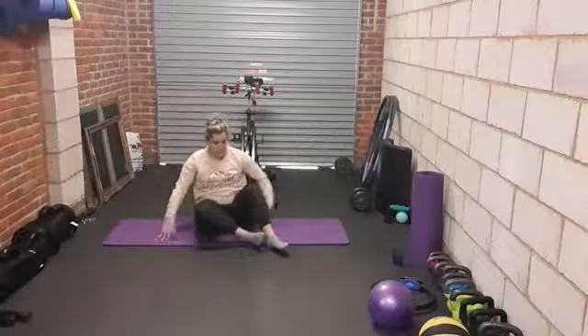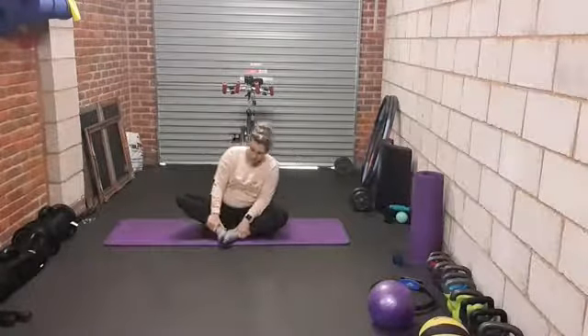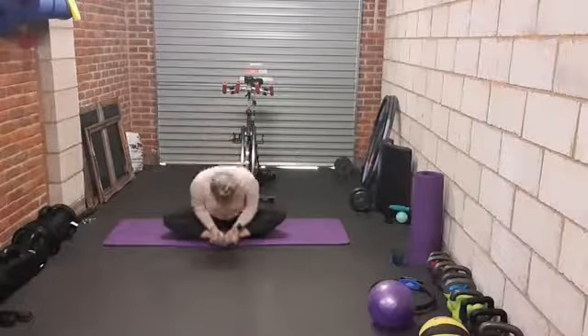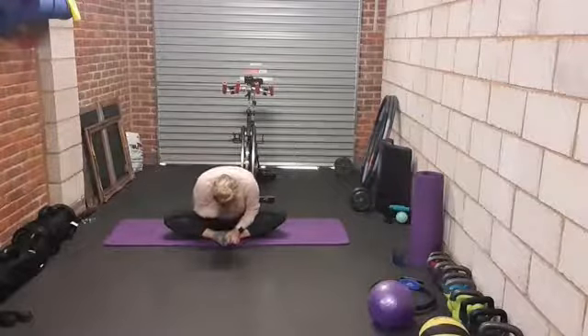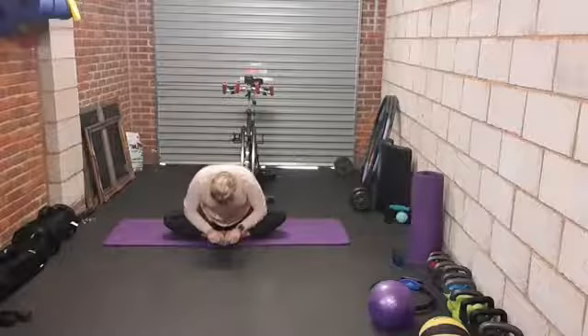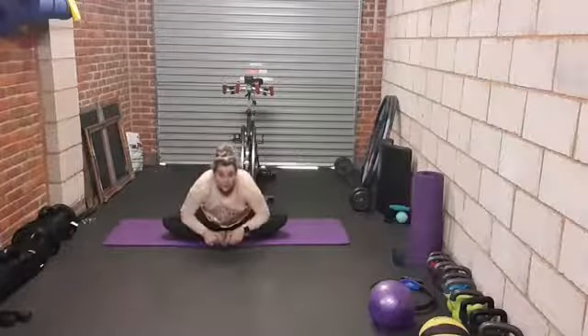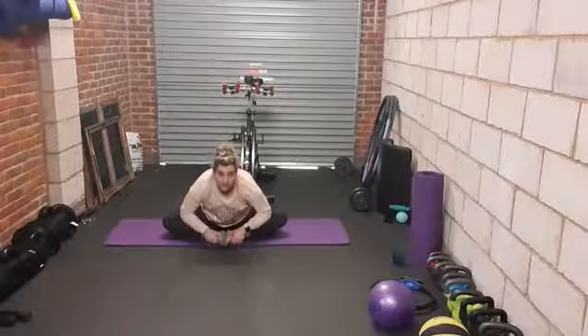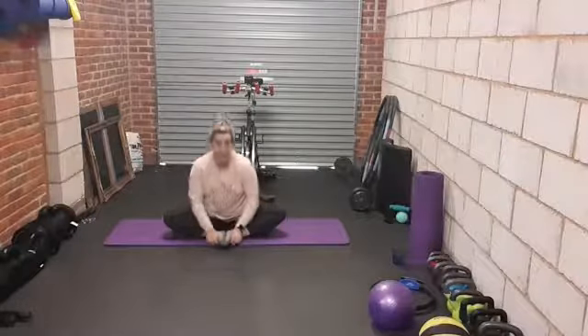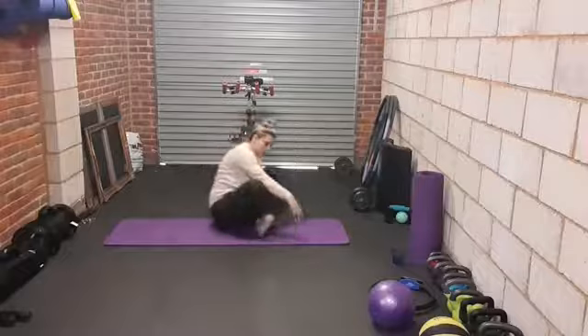Bring the soles of those feet together, so your knees are nice and wide, hips are really open. Take hold of the feet and just drop yourself forwards. You want to increase that stretch — remember we push the elbows into the legs. And we're on our backs. Grab yourself a drink if you need one.